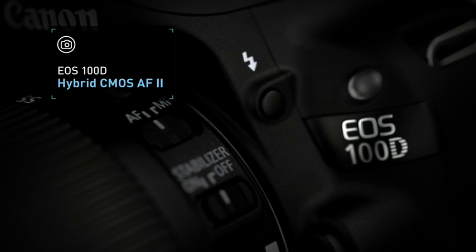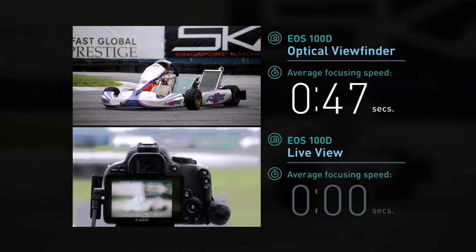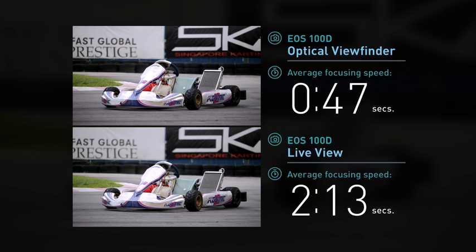Next, the EOS 100D. Lastly, the EOS 60D.